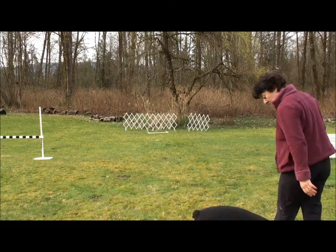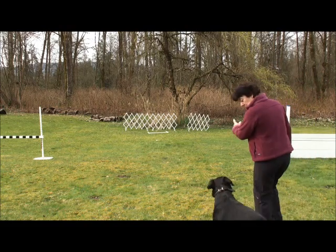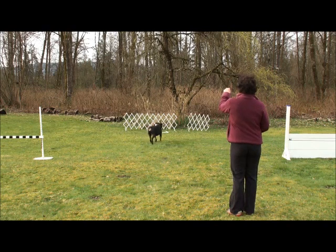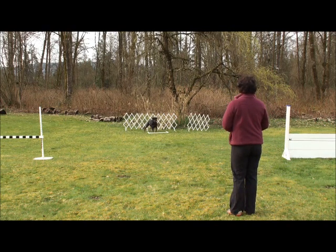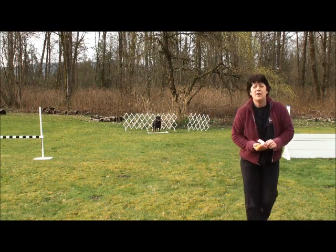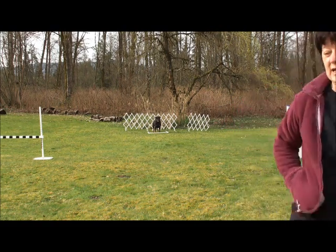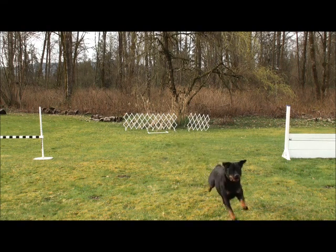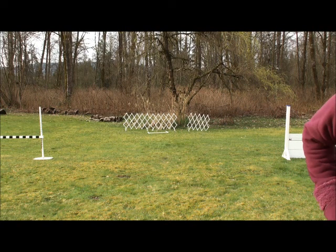To your box — Dinah, go to your box. Go to your box, to your box, good job. Stand. Good stand. Also helpful to teach them to stand from a distance — saves a lot of walking on your part. Now we do some signals. Get it — good job, yay for you, good job.